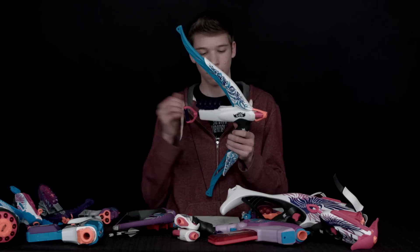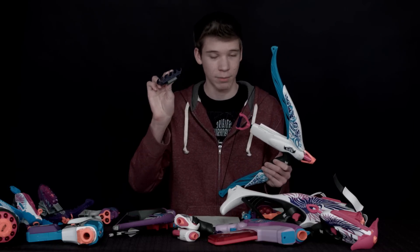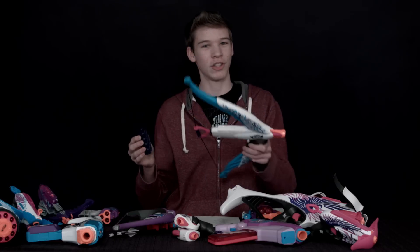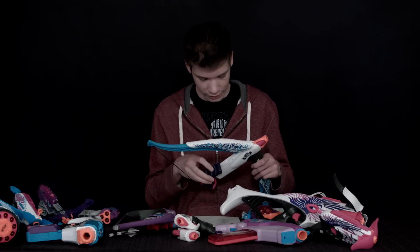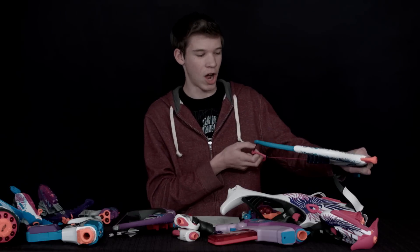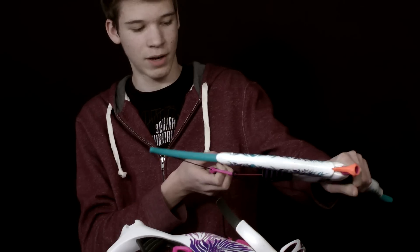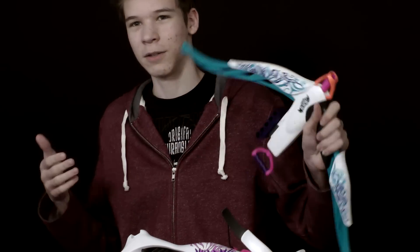First of all we have the Heartbreaker Bow here. The big pro about this is it has this ammo attachment here — if this gun was really cheap I would buy it just for the ammo attachment because it's really useful. This gun does have the fake action on it, so that's a con, and sometimes you don't really know how far you're pulling it back and it doesn't seem to be that effective in a battle.